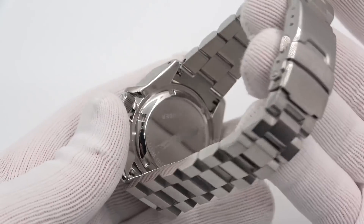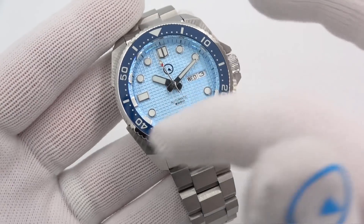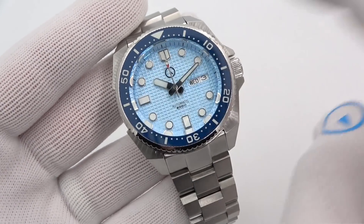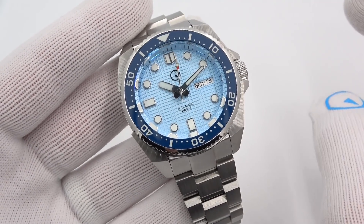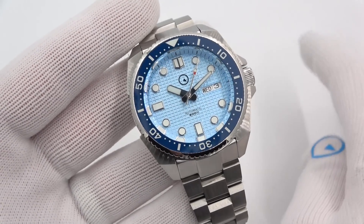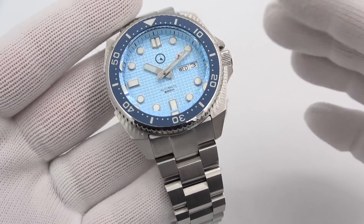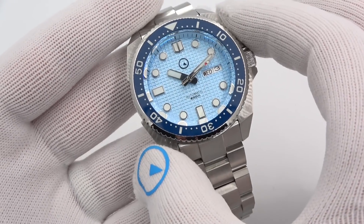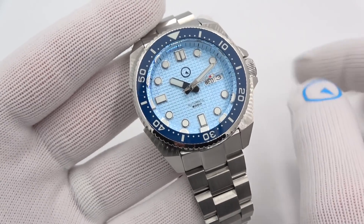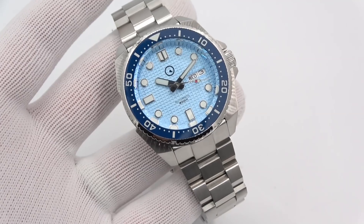Beautiful loom, Marine Master style hand with the red pip, C3 super loom. I'll go through a loom shot on both of them at the end of the video. Price — I don't think I mentioned price. Price is $329. Totally beautiful.